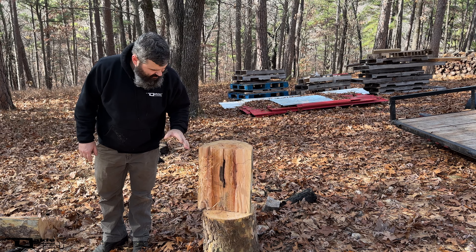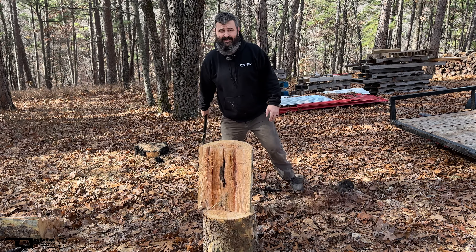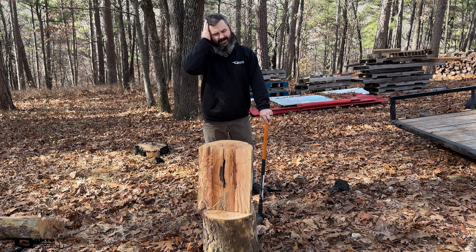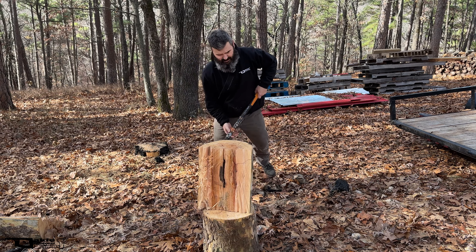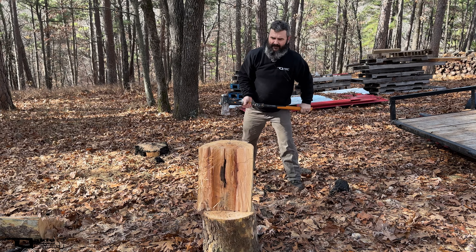Have you ever had what you thought was a great idea and you wonder why people don't do it? I thought, man, I'm smart — I'm not going to let these sycamores go to waste in the field. Well, I think this is the reason. This stinks right here.